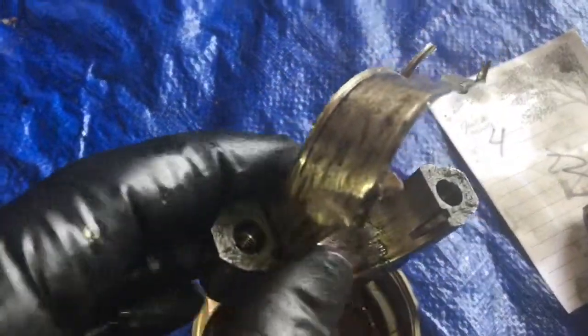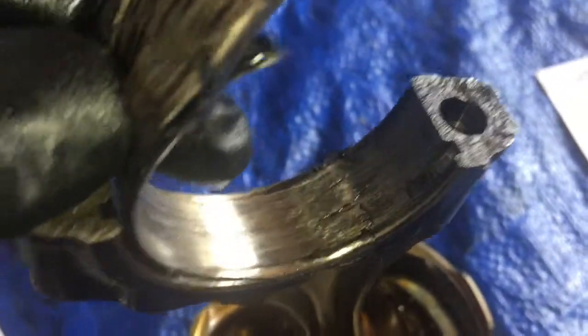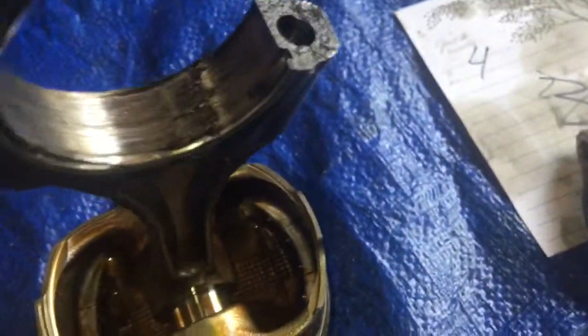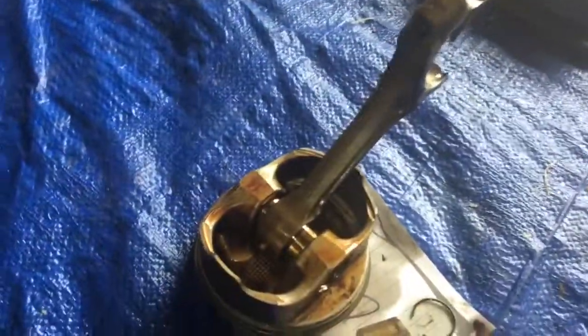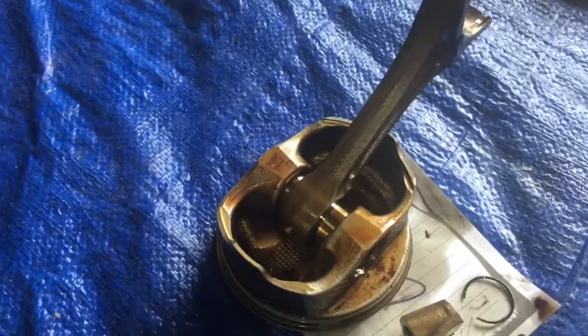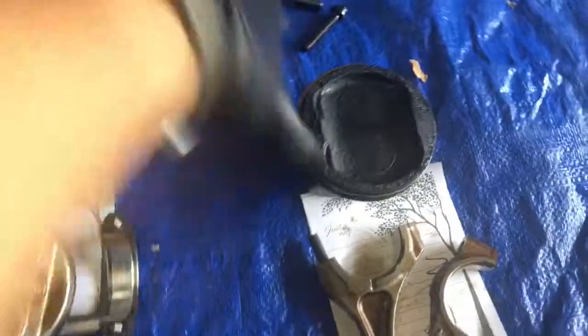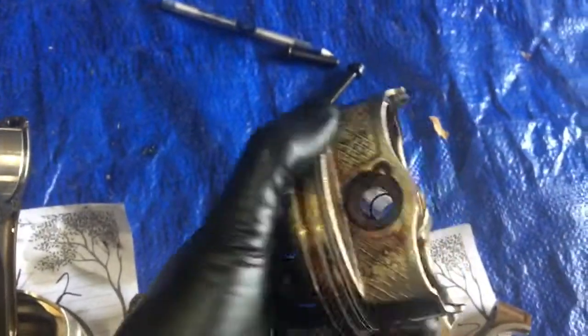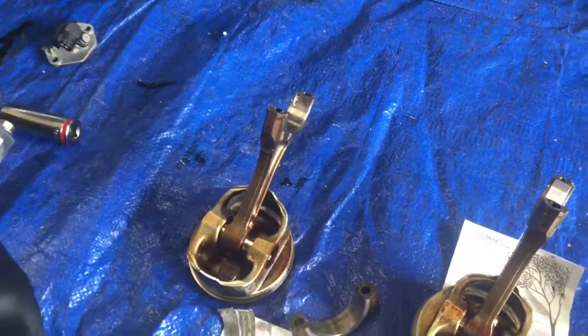And then finally, the one that was most likely making most of the noise — cylinder number four — completely destroyed. The bearing is even fused to the rod, so definitely replace that rod as well. You have no idea what kind of stresses there were while this was wiggling around like crazy. The other thing I'll show you is the piston. You can easily take the piston off of the rod by taking out the C-clamps and the wrist pin like I mentioned earlier. And thank you guys for watching.